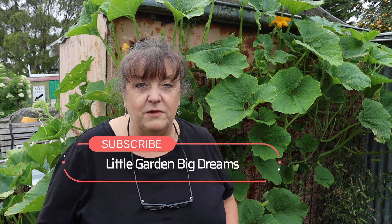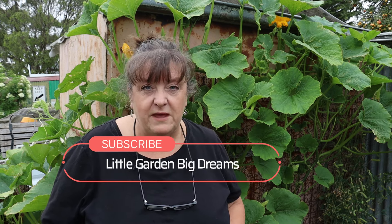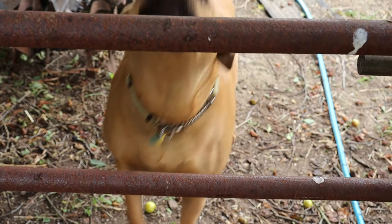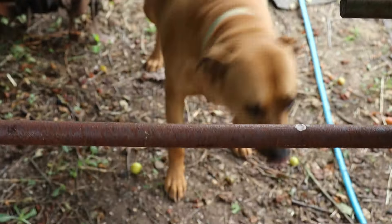Hey guys, welcome back to the channel. Thanks for tuning in. Today I'm going to give you a look through our summer garden. We're about halfway through summer here in Australia and the garden's really taking off, as you can see with this giant pumpkin plant behind me, which we've got growing on a recycled mattress frame. So come with me and we'll have a look through the garden.